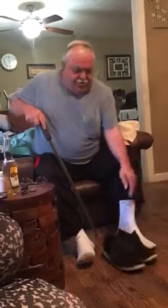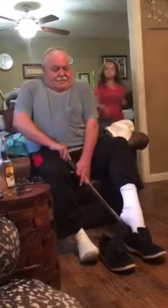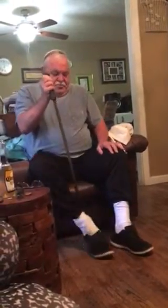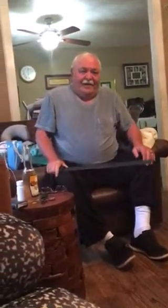Now, the next thing is the shoes. Put your foot in the shoes, take the long slip spoon and push the foot in the shoes. Get the tongue, put it on there, and voila, we got it. Have a good day.